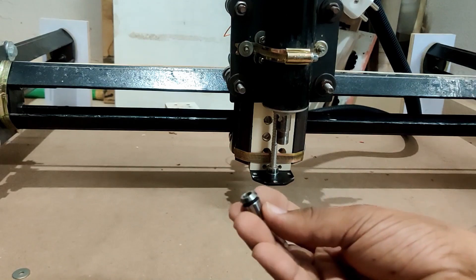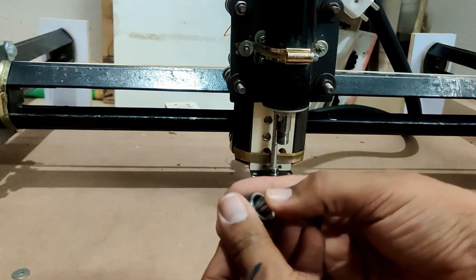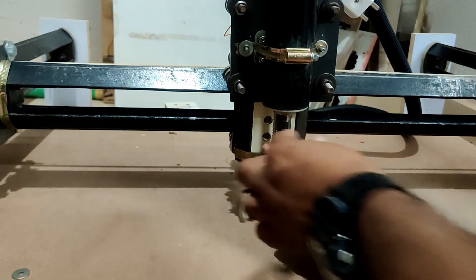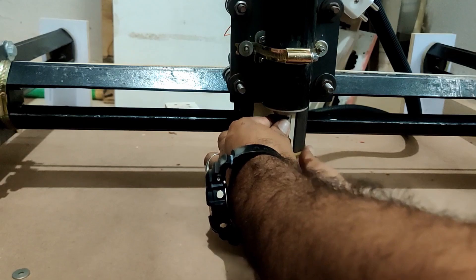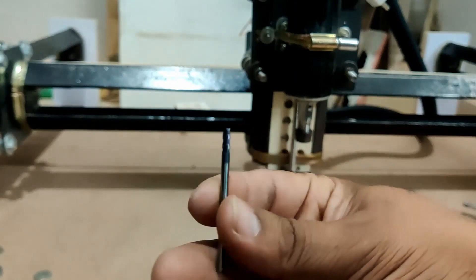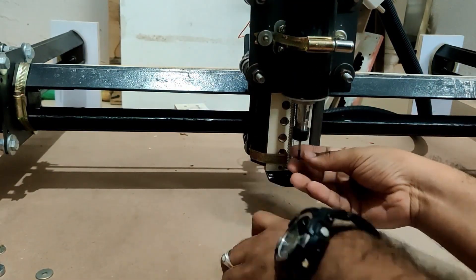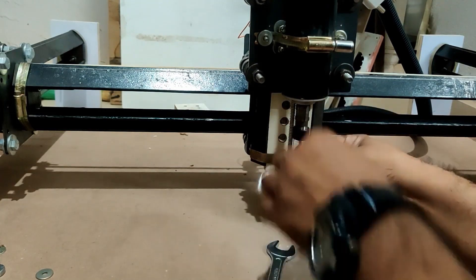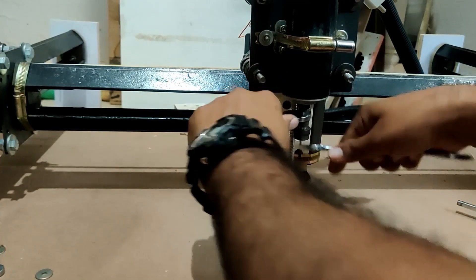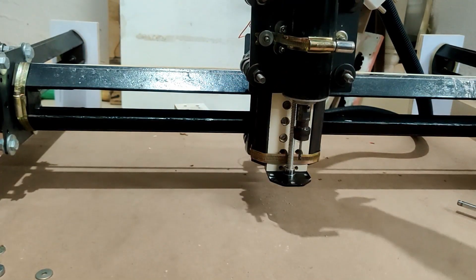This is the chuck nut and spring collet that came with the spindle. This is 1/8 inch — that is 3.175 millimeters — and we will use two wrenches to tighten it. This is a 1/8 inch, 4-flute down-cut end mill which can cut wood and aluminum. We need two wrenches to tighten it. There you go — next is the alignment.